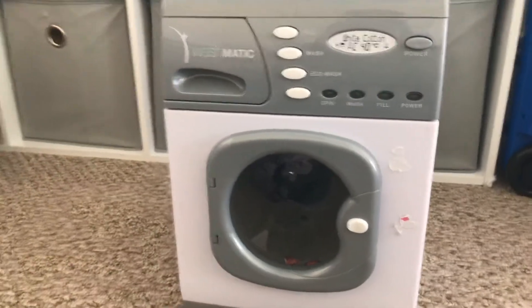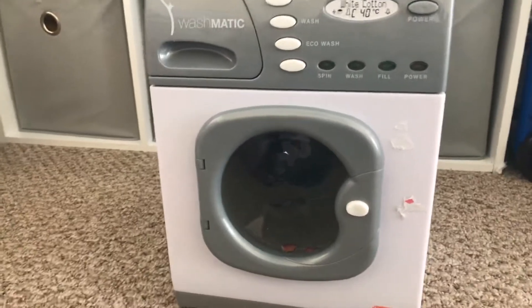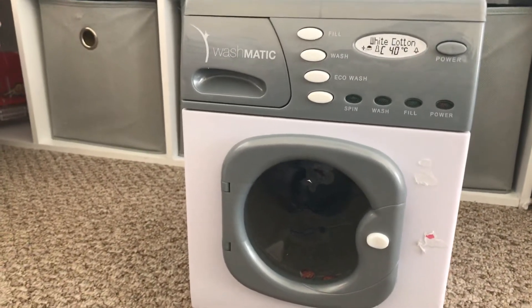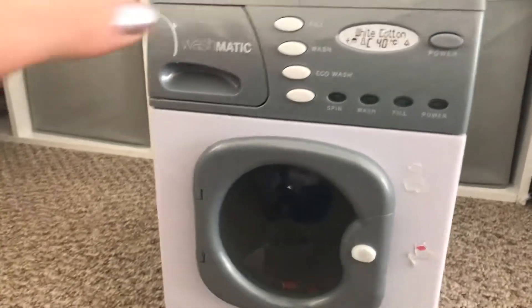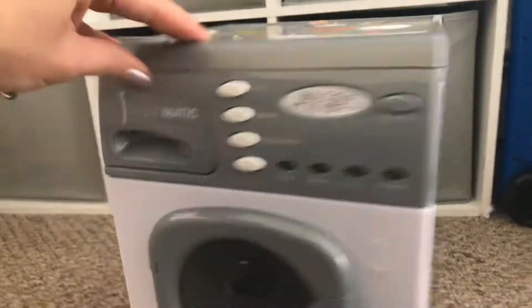My kids still play with this daily, and I keep it in their kitchen just to keep it out of the way. This is nice because it's not too heavy. It's really not heavy — it's a piece of plastic, so it's not too heavy.